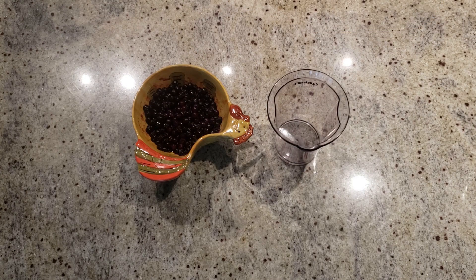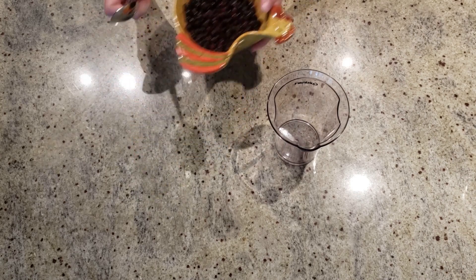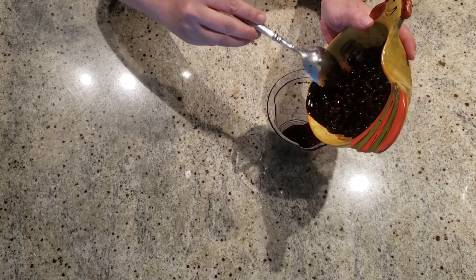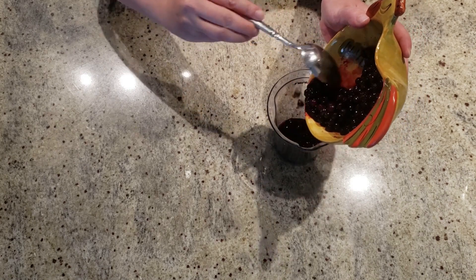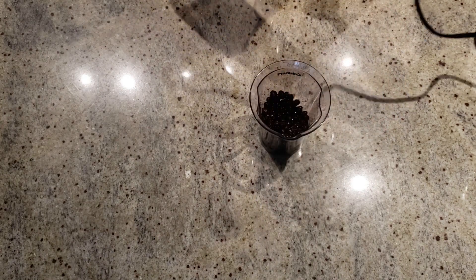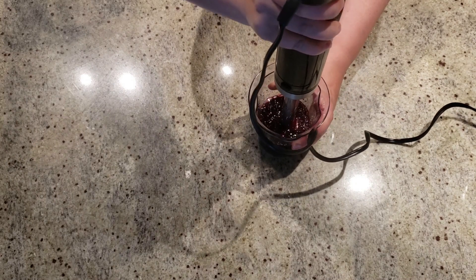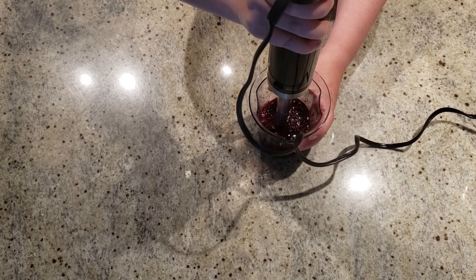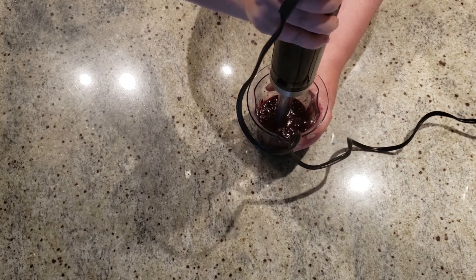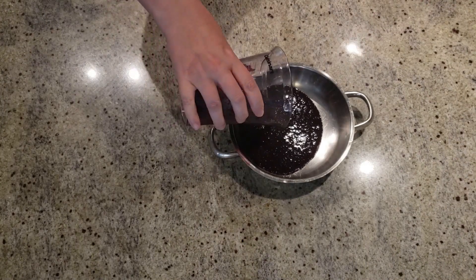Now for the blueberries — we will use 200 grams of frozen blueberries, 50 grams per jar. These were defrosted earlier. If you like, you can substitute fresh blueberries. We will blend all the blueberries until they are smooth. If you would like some blueberry pieces in your yogurt, feel free to blend it a little bit less. My daughter loves it when it is completely blended. Then put the blended blueberries on the oven at low to medium heat as well.